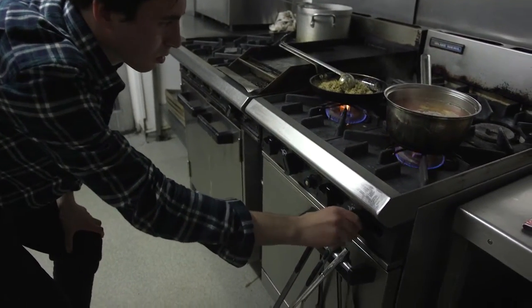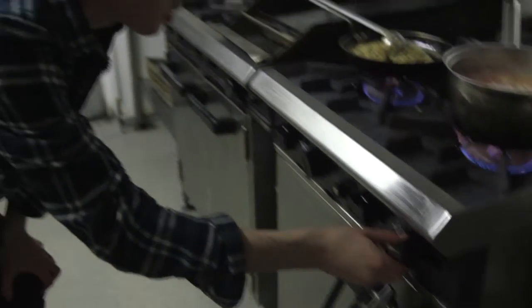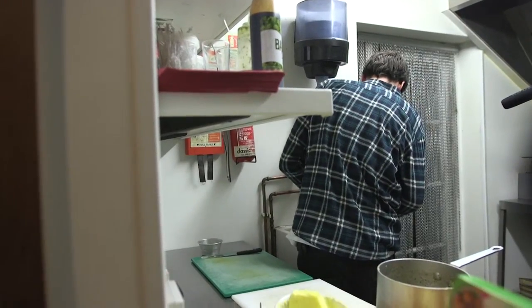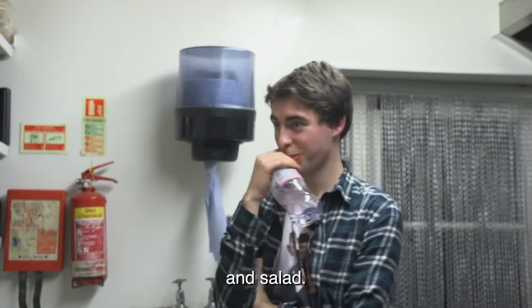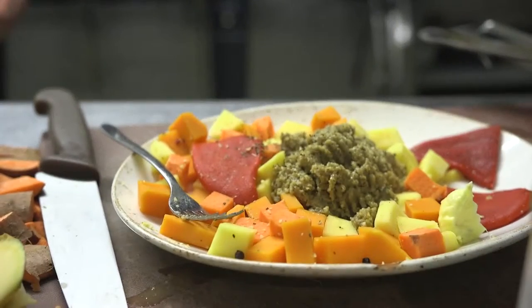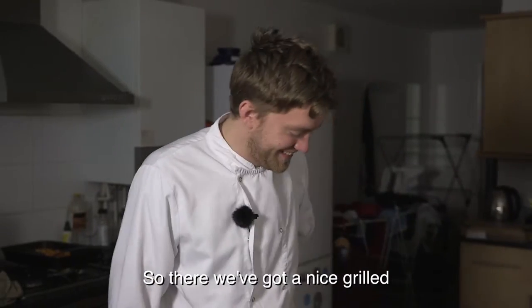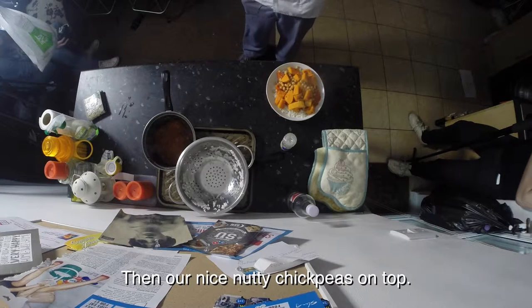Nice white basmati rice. After a lot of hard work, their meals were finally ready. This is my falafel and salad — I think it's gone well. So we've got our nice grilled butternut squash with lime, ginger, and a bit of chilli and garlic, and our nice nutty chickpeas on top.